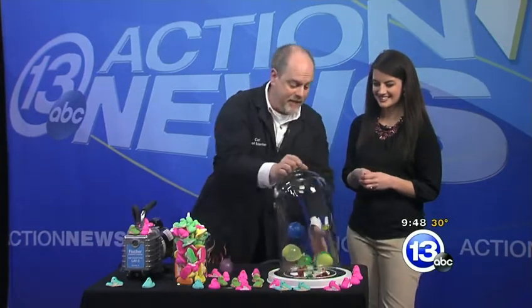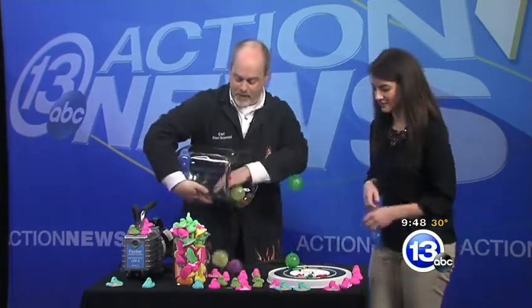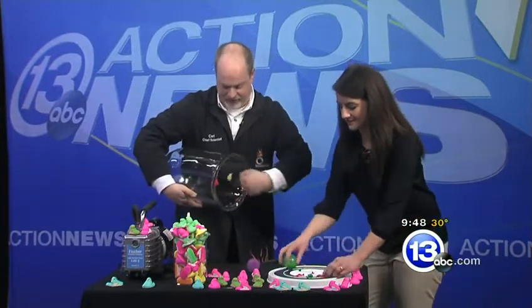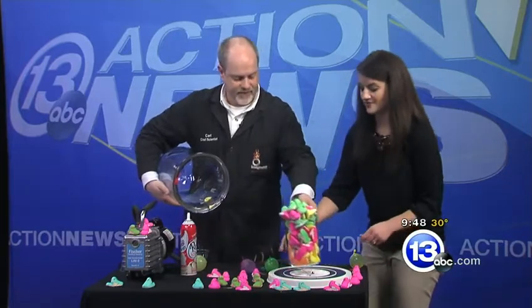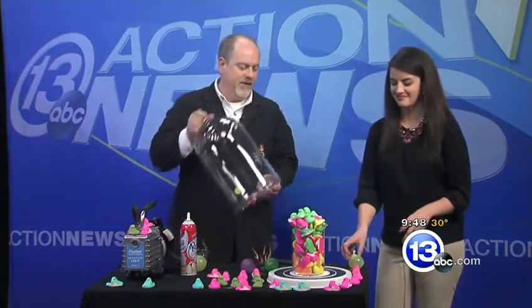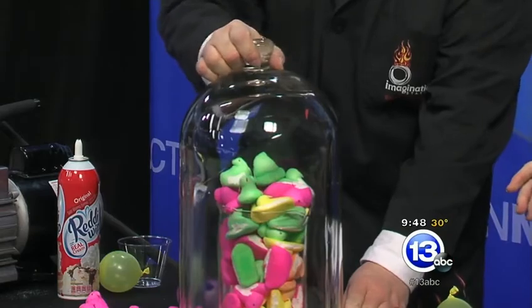Peeps have not just a handful of air pockets but millions of air pockets. We're going to put our peeps right in the middle - put the whole jar inside the vacuum chamber - and see what happens when we take the air away from millions of air pockets.